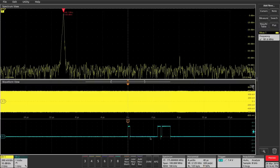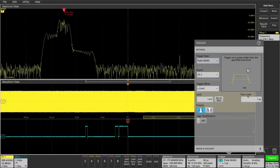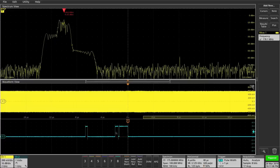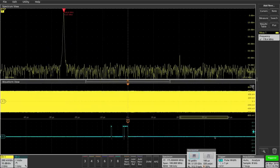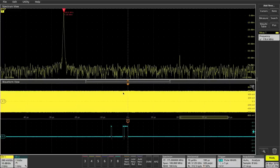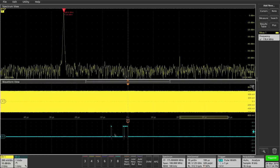Looking at the SPI data, this event has a wider pulse. So I'm going to change my trigger from edge to pulse width and trigger only when the pulse is larger than one microsecond. Now it's not always triggering on random SPI events — only on this specific wider pulse event, which is the one we want to see. Zooming out further, I can do a single capture. The reason it's triggering slowly is not because the instrument is computing anything — it's because this specific event happens very rarely.